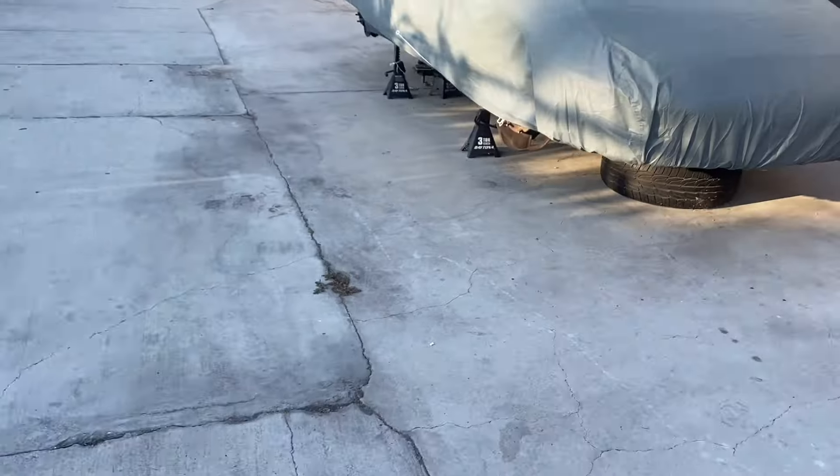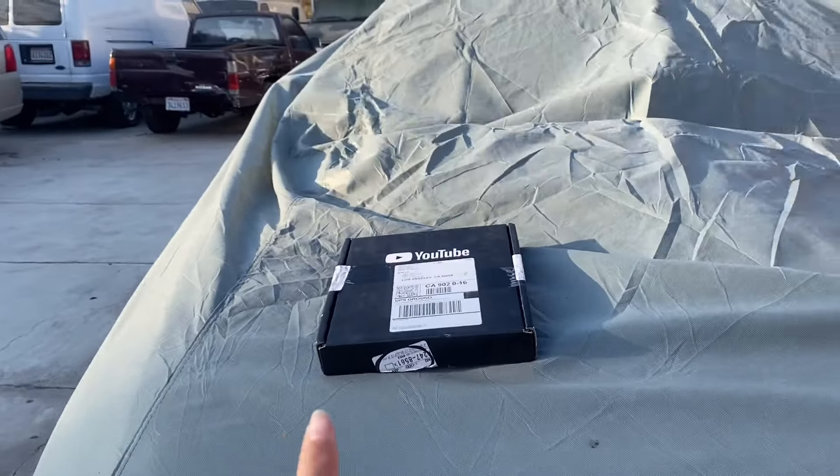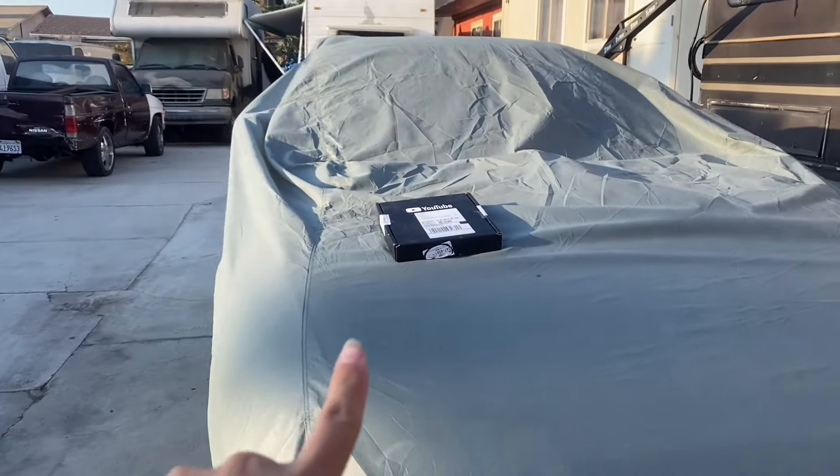They sent me my 100K plaque. I got ahead of myself — I already opened it and already read the letter too, and it was really beautiful. So now let's see what is inside that box.